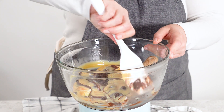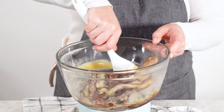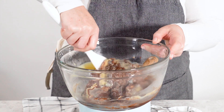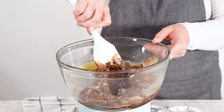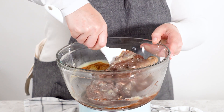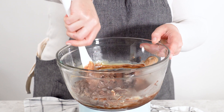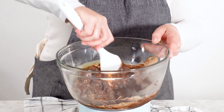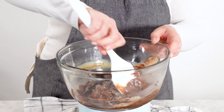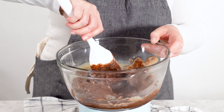Using a silicone spatula, gently stir the mixture as the chocolate begins to melt. I always prefer silicone spatulas because they're gentle on the bowl and flexible, allowing you to scrape down the sides to ensure every bit of chocolate melts evenly. As you stir, you'll notice the ingredients slowly coming together into a rich, velvety mixture. Keep mixing until everything is fully combined and the fudge is smooth and glossy.